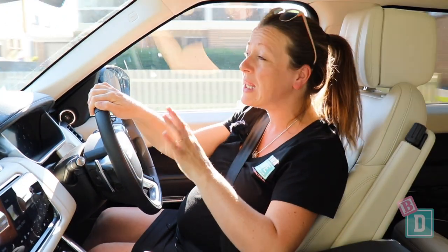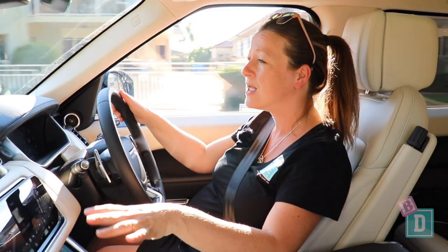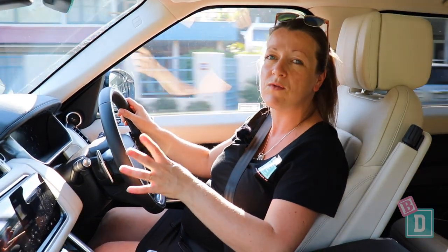The Range Rover Sport is a lovely car to drive — very luxurious, with a gorgeous interior. It's very smooth and very quiet. The main consideration is its size; school car parks and supermarket car parks get a little trickier with a vehicle this large.